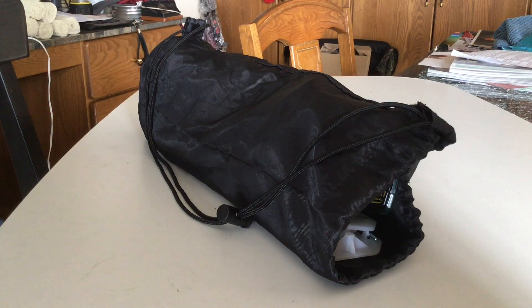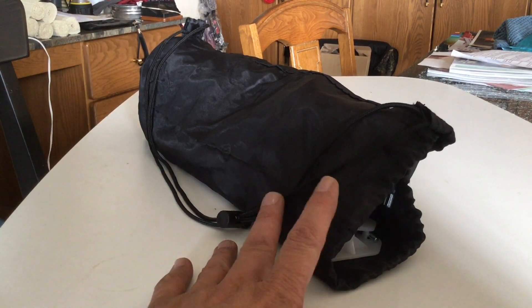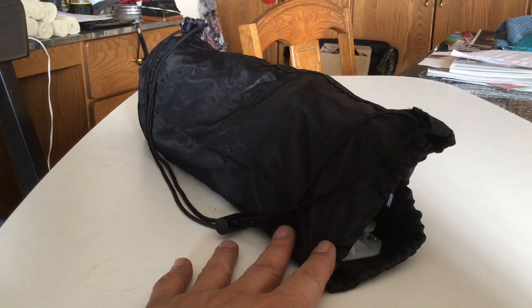Shooters and reloaders out there, FortuneCookie 45LC coming to you from the Hot Lead Zone, and I thought I'd do a video on an update to the Caldwell Chronograph.